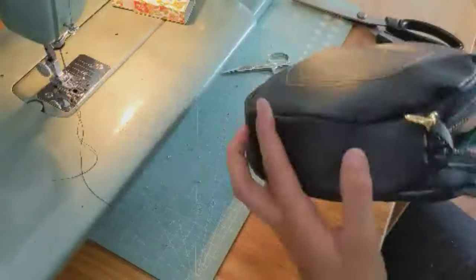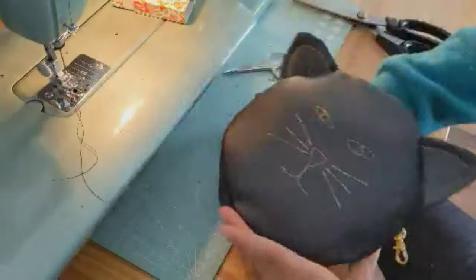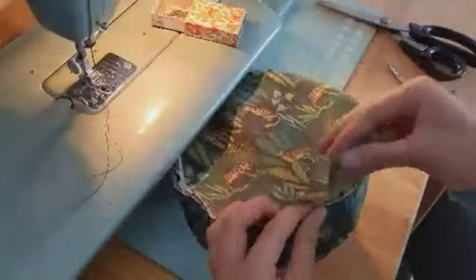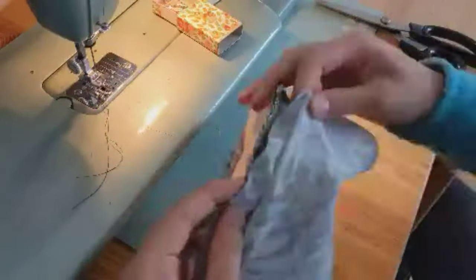It's important that you left the zipper open because now we can turn it around and see what it looks like. If you see anything that doesn't look very neat, you can still open it up and sew it again.